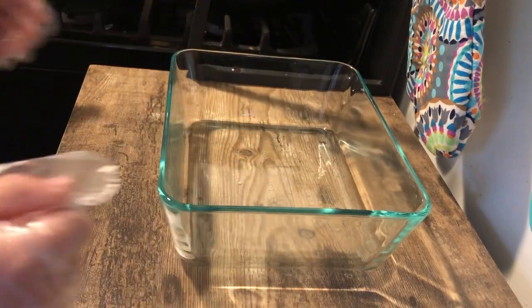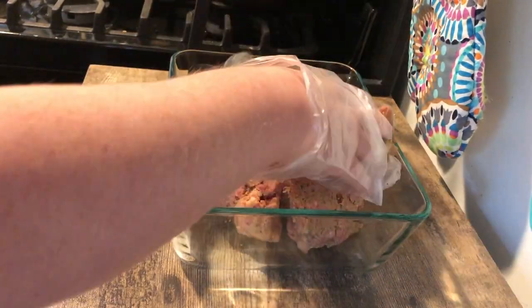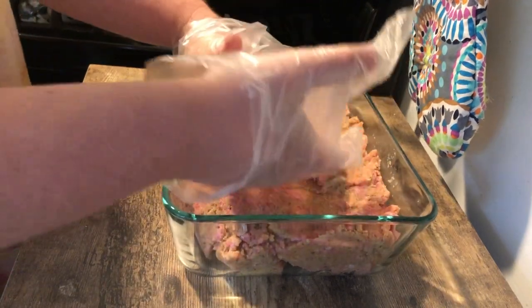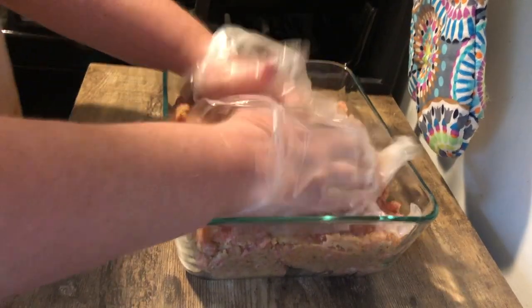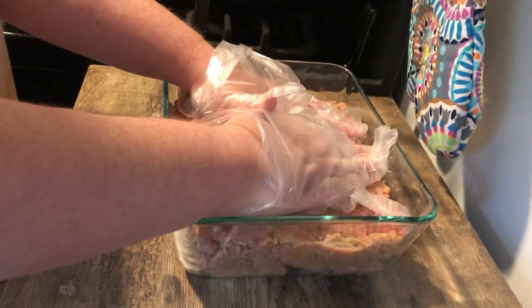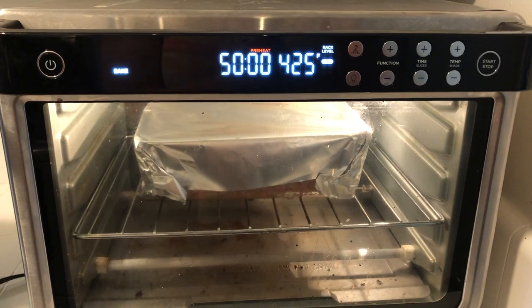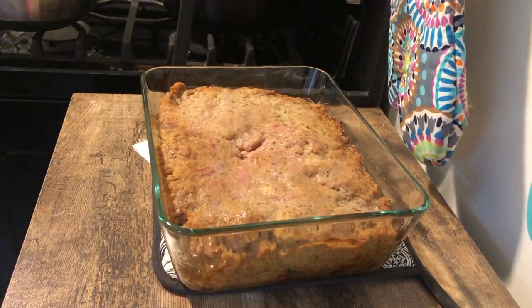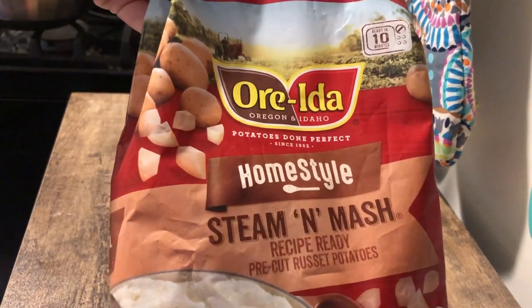Once it's all mixed but not over-mixed, I put it into my baking dish. I was going to spread it flat like I saw Mama Mel do, but the only pans big enough for that would have required turning on my actual oven, which I try to avoid. So I went with a thicker loaf in my air fry oven — starting with foil on top, removing the foil halfway through, adding more barbecue sauce to the top, and brushing it across before putting it back in to finish cooking.